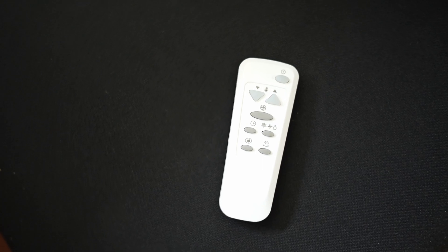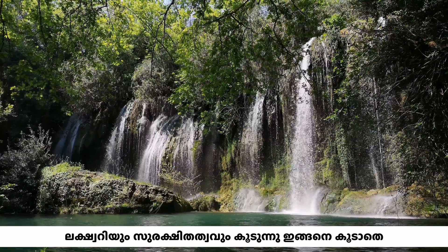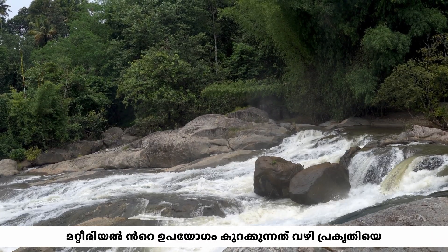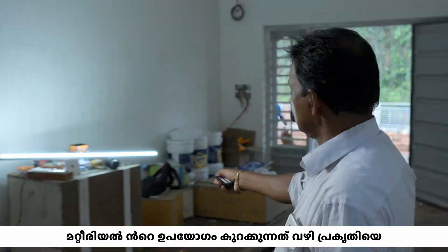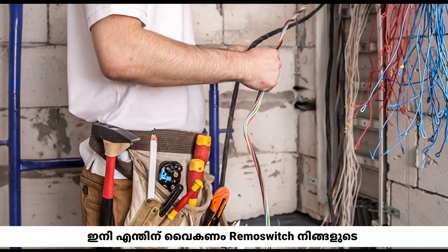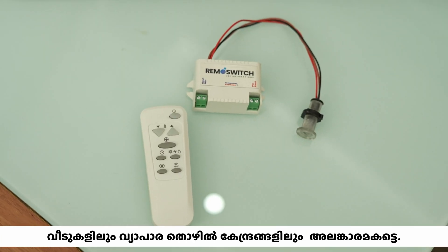Imagine controlling your home's lighting and appliances with a simple touch. This is the ease of use we are bringing to your fingertips. And it's not just good for you — it is good for the planet. Lower materials consumption means a smaller carbon footprint. Hear from real people who have transformed their homes with remo switch technology. Embrace the change — so before you decide on wiring your house the old fashioned way, think again.